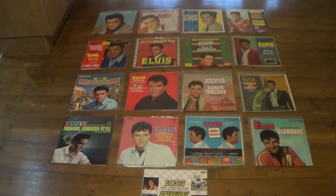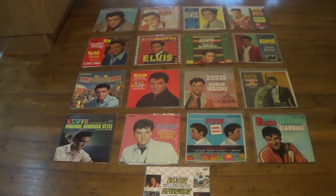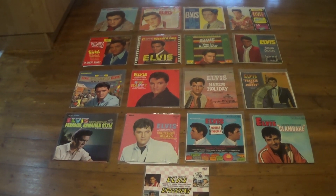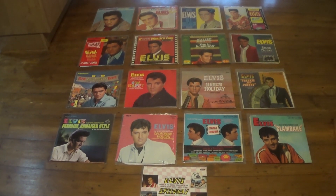Welcome back to Collecting Elvis on Vinyl. This is part 19. Today I thought we'd take a look at some variants of the movie soundtrack albums — different labels, different countries, different pressings, etc.